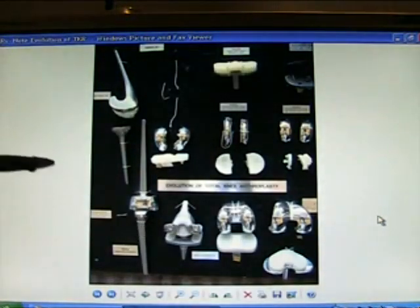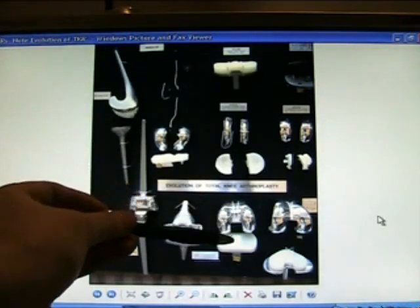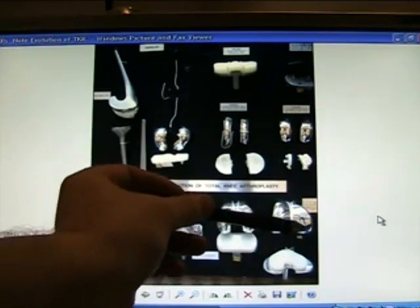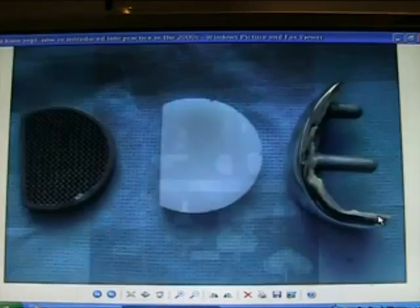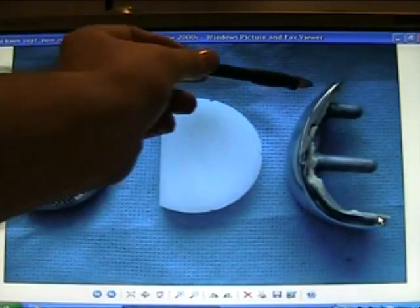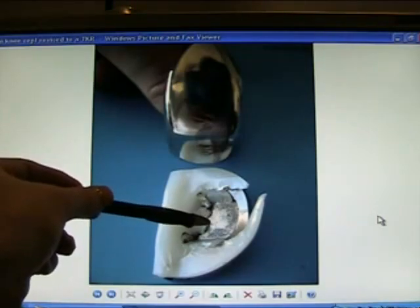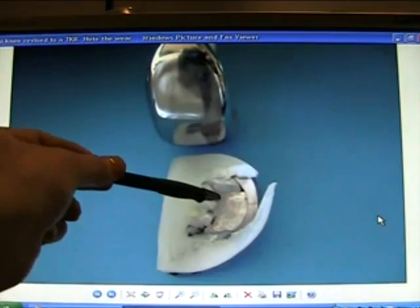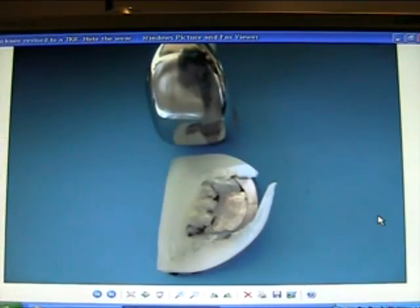Here's the story of total knee replacement: the hinged, semi-hinged, non-hinged, and mobile plastic components, and the so-called Oxford knee. The Oxford knee has separate components — a uni knee replacement, just half the knee replaced. The polyethylene spacer of the tibial component — look at the wear and tear; it's been revised. The uni knee is very useful now, but the polyethylene is particularly prone to wear.